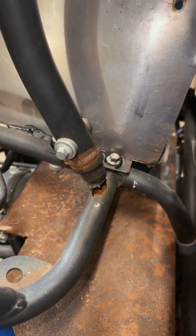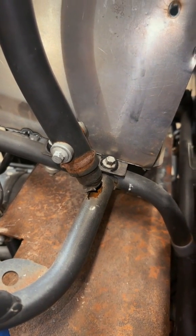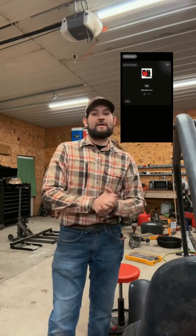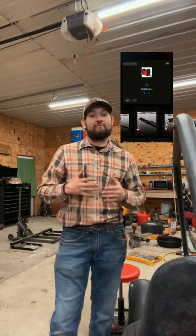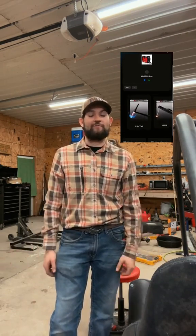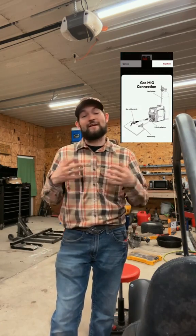Working on this go-kart cage has some tight angles, and normally adjusting settings mid-weld would be a pain. The ArcCaptain MiG-205 Pro has remote control through their app — I can change voltage, wire speed, all of it without walking back and forth to the machine. To me, that's a game-changer.